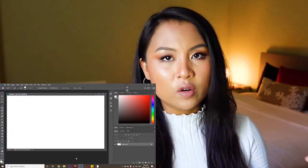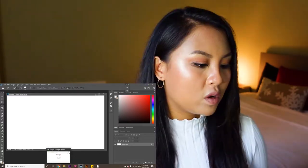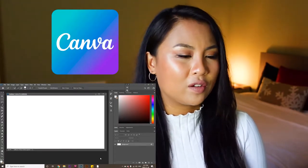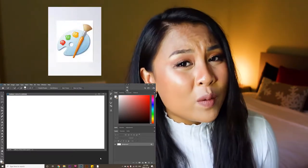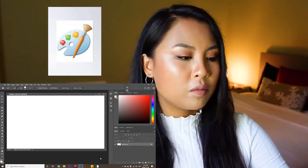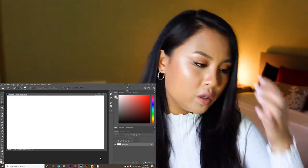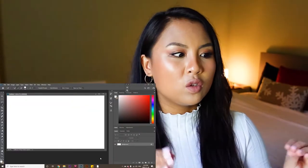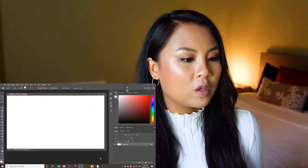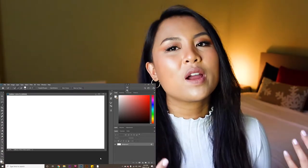I'm going to be using the program Photoshop. I just have a background in being able to use Photoshop. You can use free websites such as Canva to piece together any photos or whatever. You can even use Paint if you really want to start putting together your vision board. Any sort of photo editing program would do. I'm only using Photoshop because I'm comfortable with it — it really is just super basic, so you don't need any extreme Photoshop skills. It's just a program that I prefer.